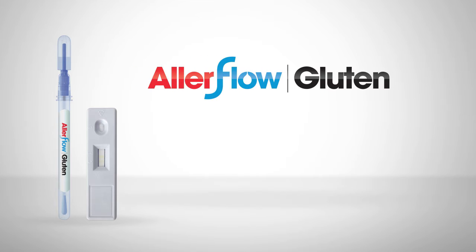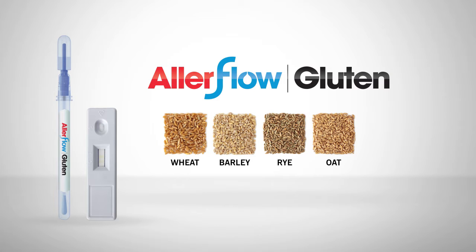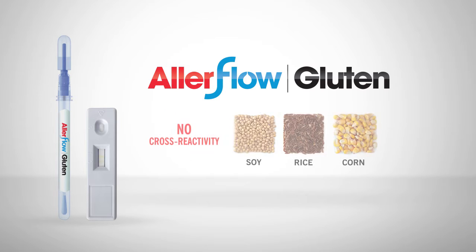Allerflow Gluten is a rapid and convenient test for the detection of gluten residue on food processing surfaces. Allerflow Gluten is specific to the toxic fraction of gluten from wheat, barley, rye, and oat, with no cross-reactivity with soy, rice, or corn.